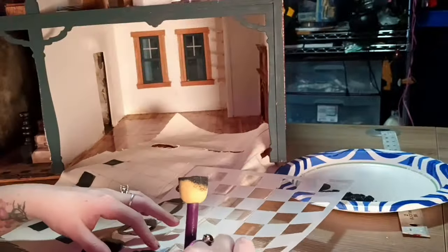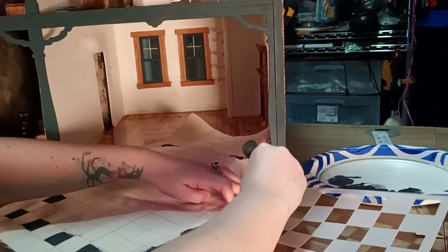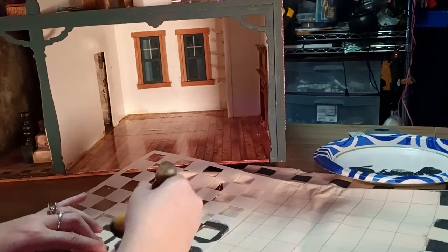Here I'm using the stencils that I got from Amazon. I'm following how the checker print was in the movie — it was basically the black checker tiles around the perimeter of the room.